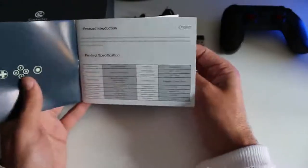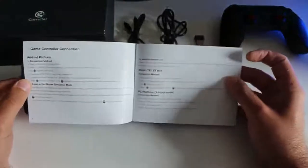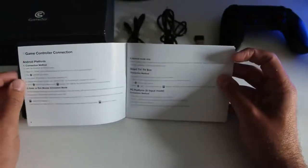Oltre a un manuale di istruzioni multilingua — non c'è la lingua italiana, però è molto semplice. Dateli un'occhiata perché ci sono le istruzioni per collegarlo, la combinazione di bottoni per collegarlo, ed è molto utile. Comunque è decisamente facile.